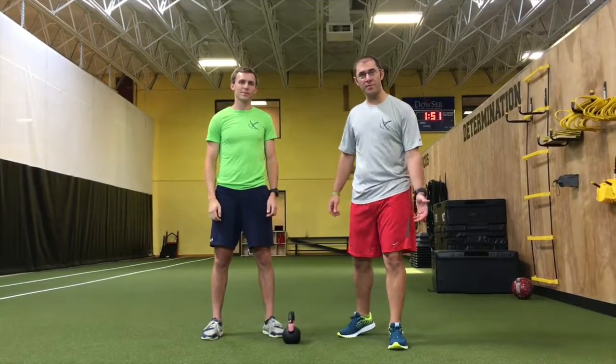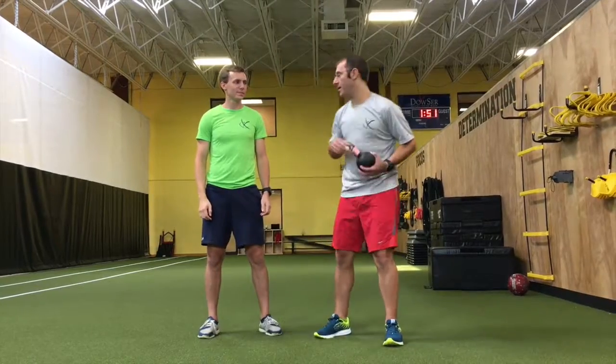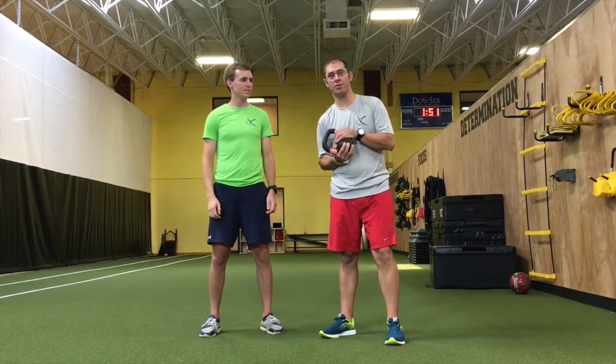Hi everybody, welcome back. Justin Feldman, Feldman Physical Therapy and Performance. We've got Ben here with us today. We're going to do some kettlebell windmill drills.